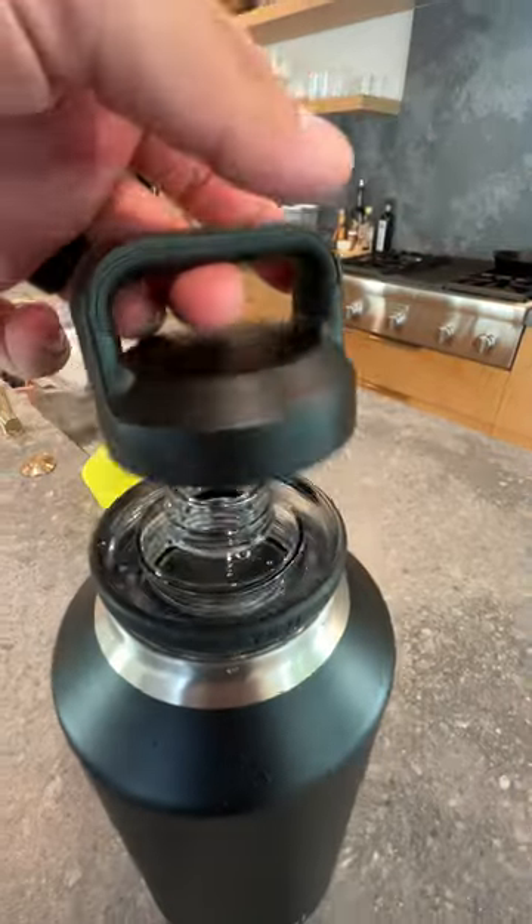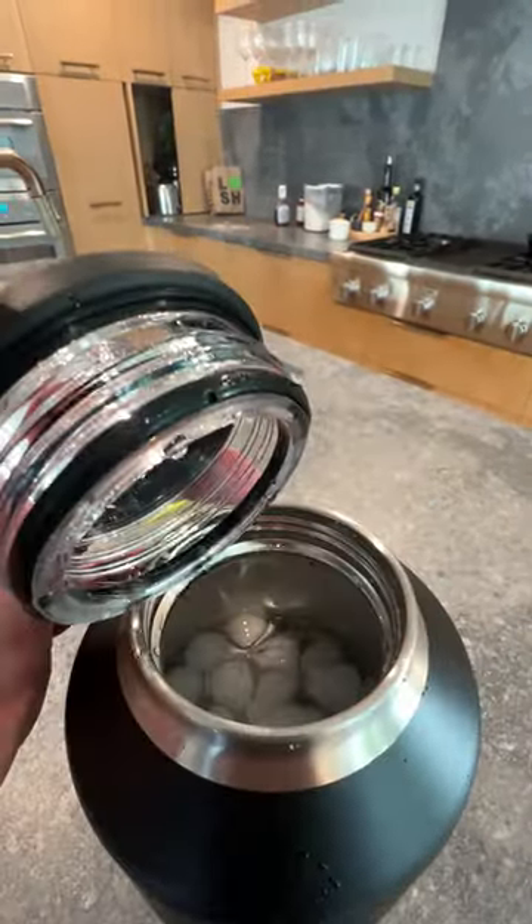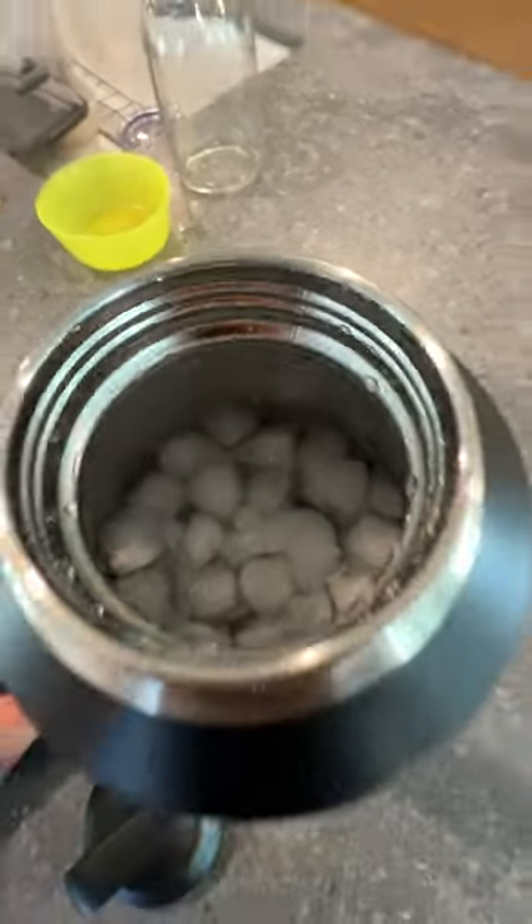It has the smaller handle, which is actually great, and then has a sip lid right there that also unscrews. This is plastic and then you have your normal Yeti cup like that.